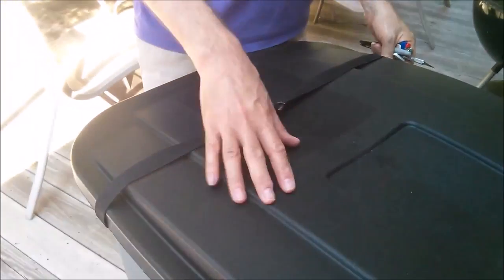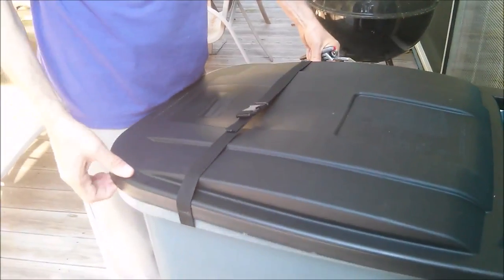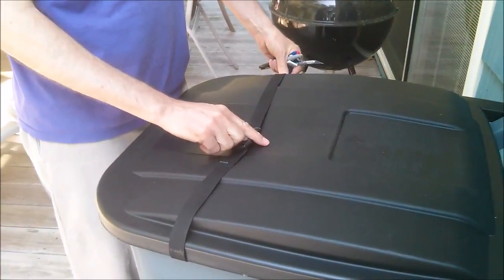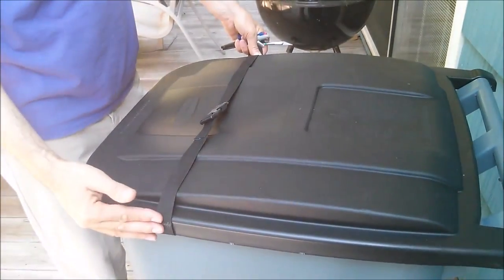The last time we did it we had a more flimsy lid, and we had the buckle go down the middle. The lid was soft enough that the raccoons could actually kind of lift it up and get their paws in there and pull out some garbage without even opening the buckle. So this time we got the extra heavy duty can and we're moving the buckle a little bit forward.